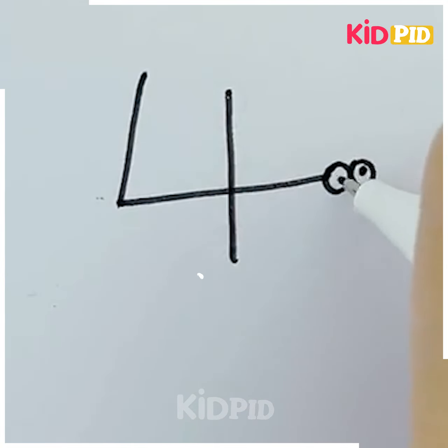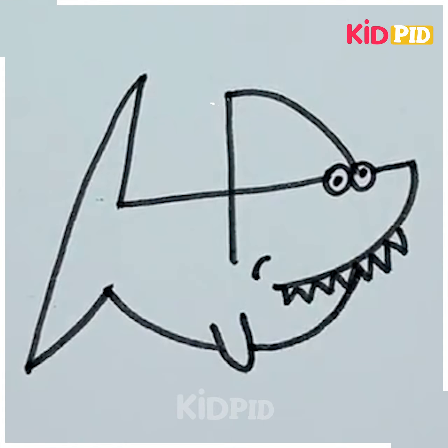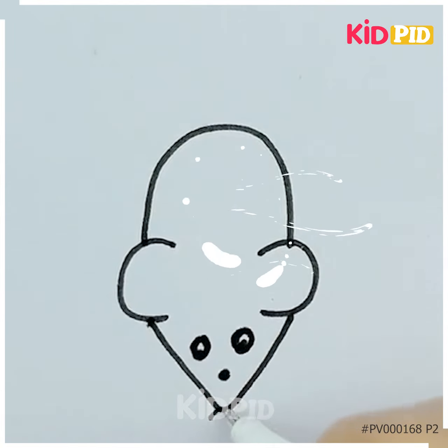Make this pattern by first writing the number four, then make the teeth of this creature and join the lines — this art is ready. Draw a mouse by simply following these steps. This mouse looks like he is searching for something. Finalize his look and your art is ready.